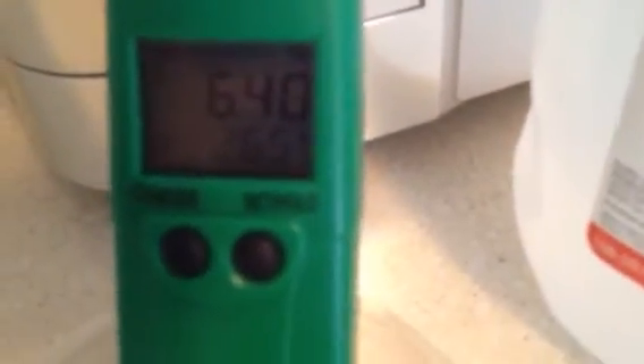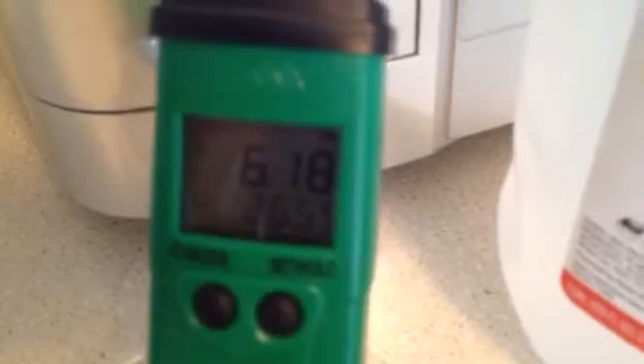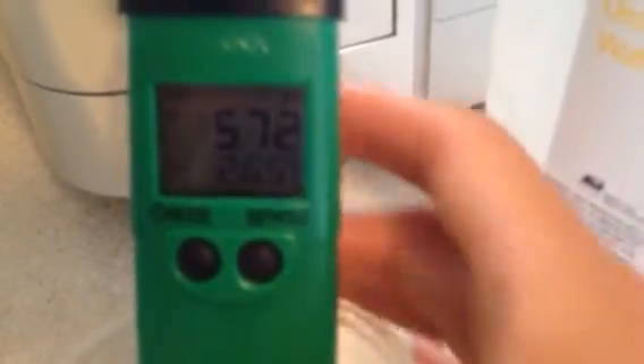It takes a few minutes for it to get activated when I first turn it on. 7.0 is neutral. Anything below a 7 is acidic. Anything above a 7 is alkaline. 5.77 — it's still going down. This is distilled water that I bought at the grocery store to do this test. We're at 5.33, 5.26 — it's going down.